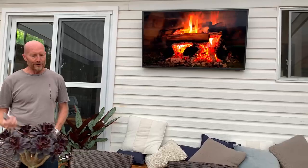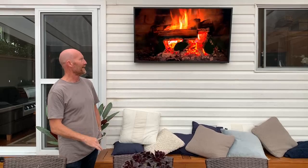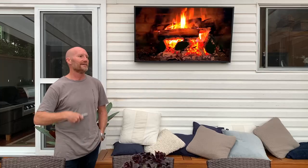You could be forgiven for thinking that was a real fireplace, but actually that was the Samsung Terrace 55-inch you were looking at. My name is Brad. I was fortunate enough to be selected by The Good Guys to do a try, review and keep program — where they have various products that they want their customers to trial and test out, then provide a review. So, my thoughts on the Samsung Terrace 55: very impressive.